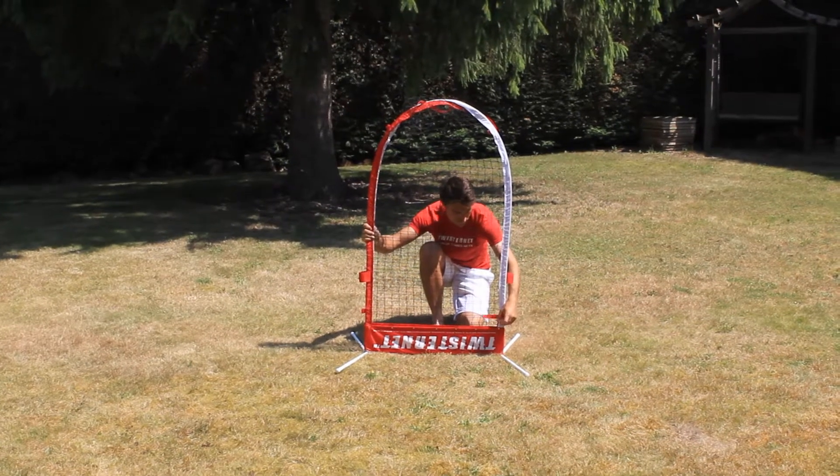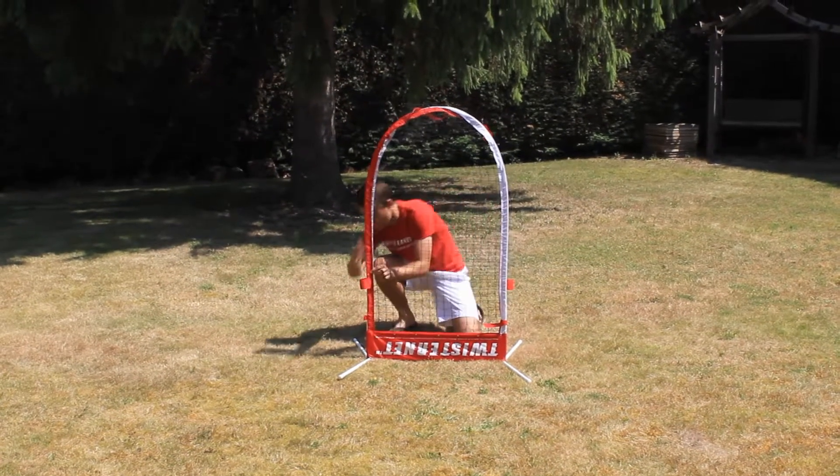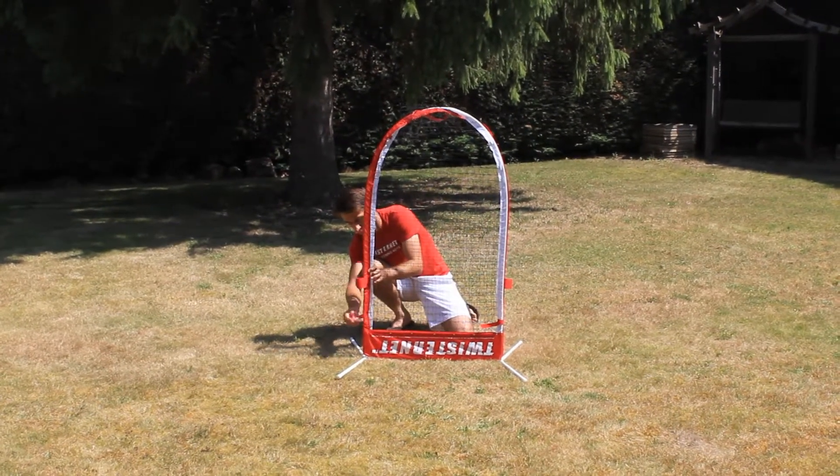Once you've done this, you want to stand it upright on the forelegs, as you can see in the video.